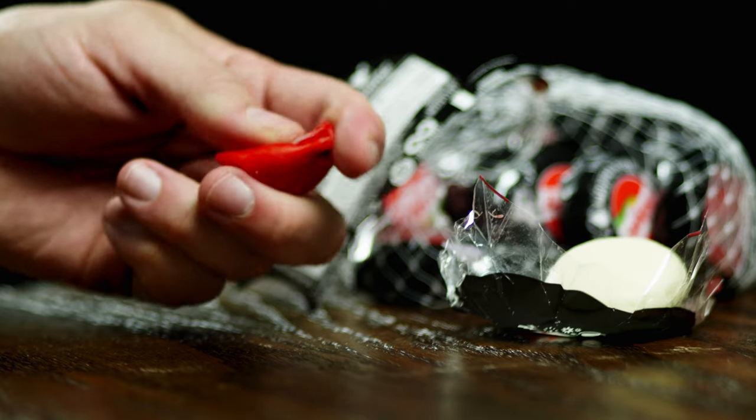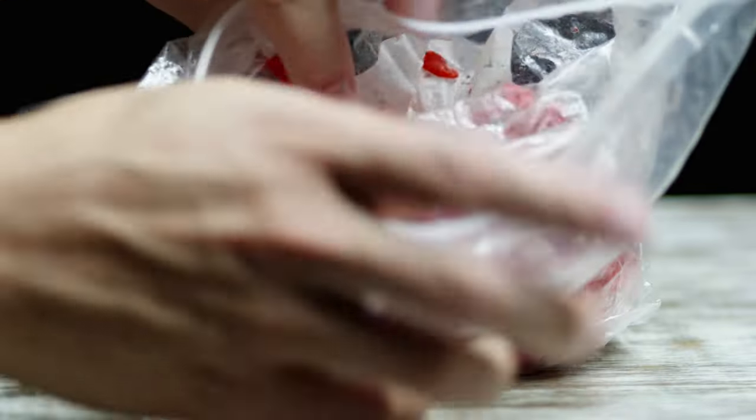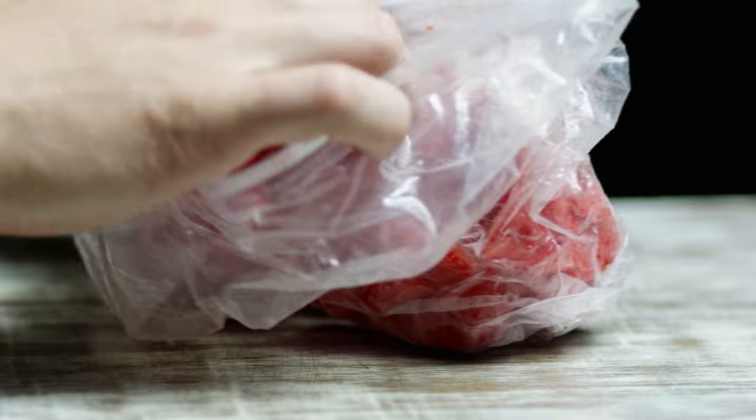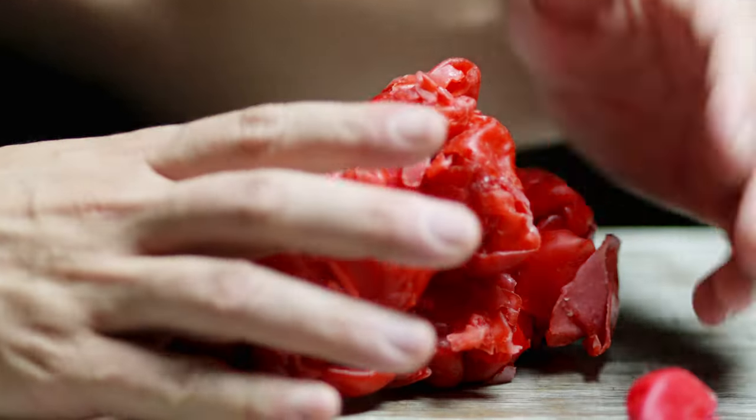If you've ever played with the wax covering on these cheese wheels, you probably realized that it's similar to clay in many ways. Ever since I realized this, I've asked my kids every time we get this cheese to save the shells in a plastic bag. After months of snacking and saving, there's finally enough to experiment with.